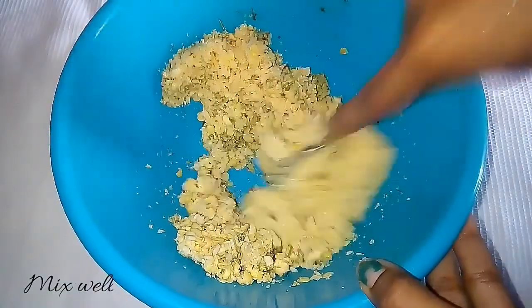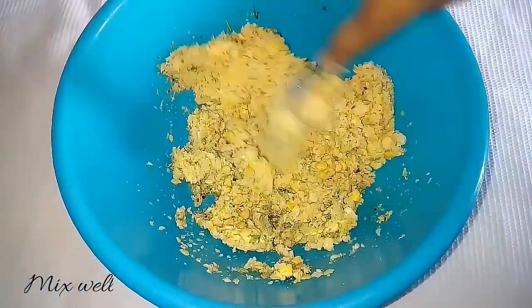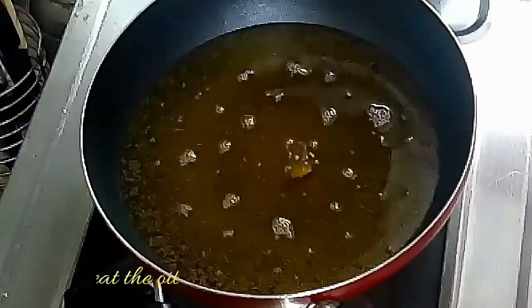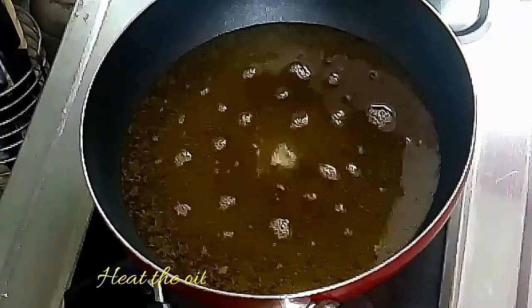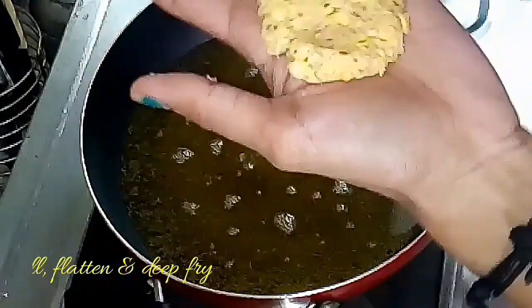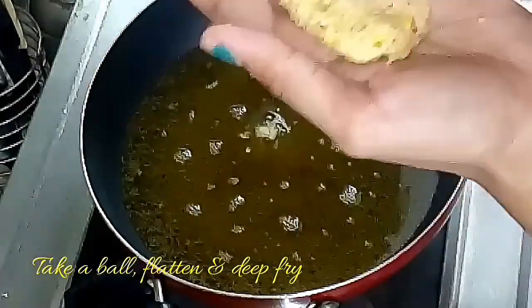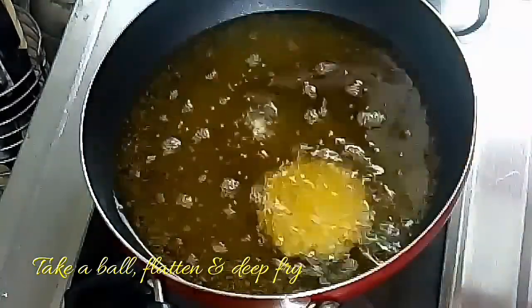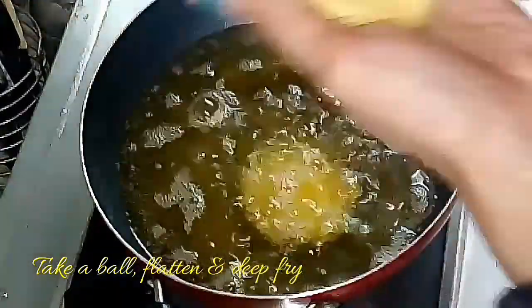This is why I told you that the first one is very soft. I will put it in a bowl. After the bowl, we will put it in a bowl. Put it in a medium flame.